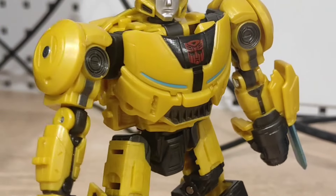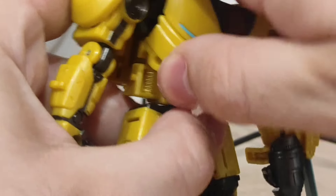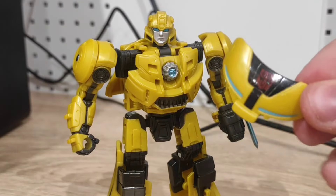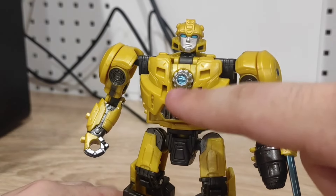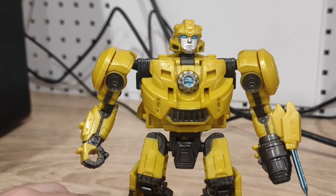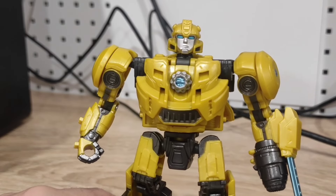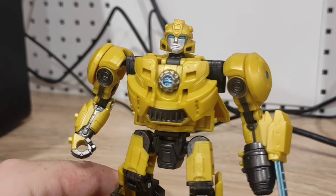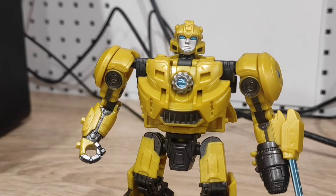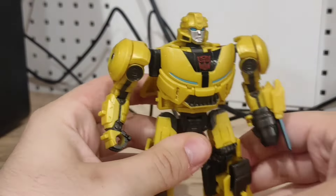The torso is very well detailed, as are the shoulders. Something cool is that you can move the torso piece — it's a very tight connection, so please be careful. You can see his pre-T-Cog chest with the T-Cog, which is referred to as an energy sphere. So far it doesn't seem removable. This is probably the closest thing we'll get to a pre-T-Cog Bumblebee for now. Put it back on and he looks like B127 in the trailer.